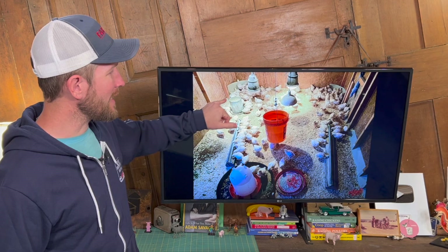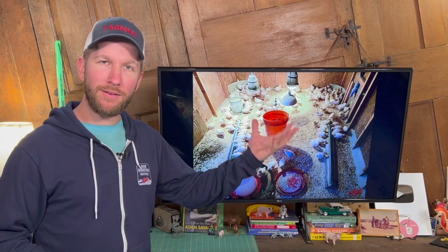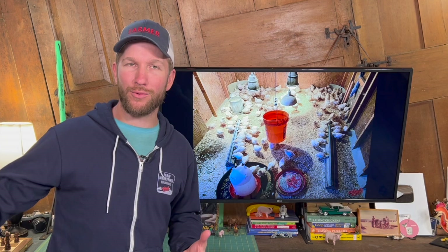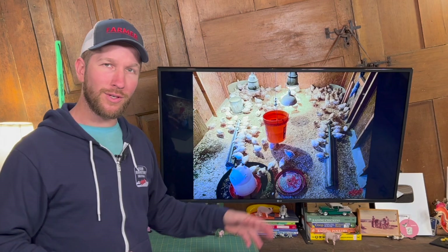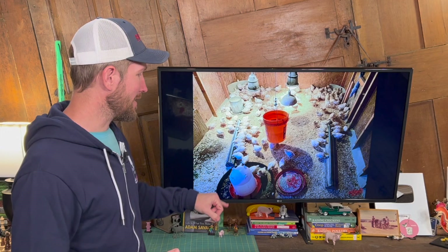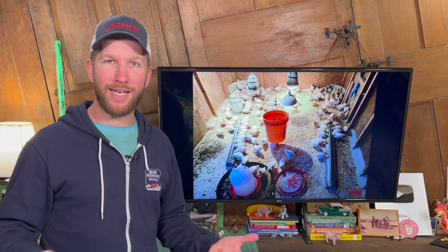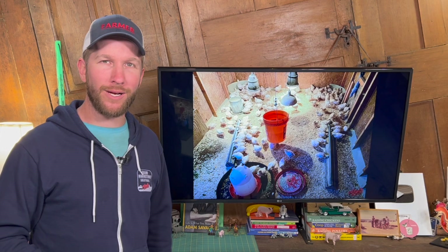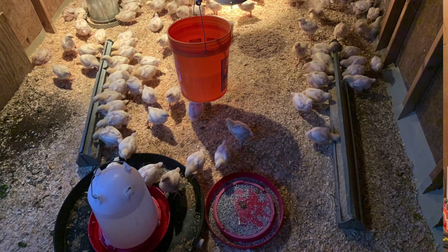I've got some trough feeders and a larger capacity feeder just in case these run low — backup where I can hold more pounds of feed. I have two types of water in here: a nipple drinker bucket, which is what I typically use in the field, and a bell waterer. You want to start them in the brooder with what you're going to use in the field so there's not a learning curve. There's already going to be a learning curve when you transition them from the brooder to the field, so you want to lessen that by giving them the type of feeders and nipple drinkers you'll have out in the field. I also have a bell waterer bottom filled with grit as a free-choice grit feeder, because you want to start giving them grit in the brooder so they can digest and process their food better. They're growing and putting on weight — that's what we want.